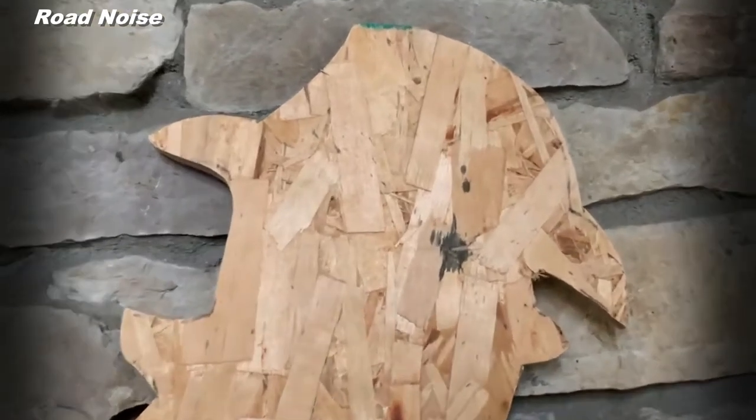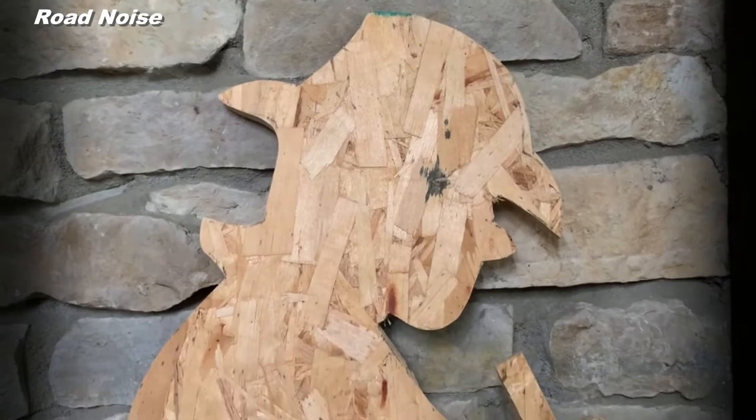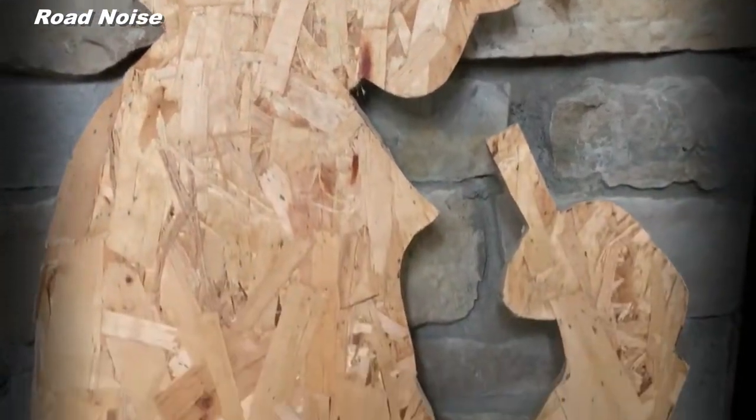Hopefully his wife will approve — I'm sure she will. Just looking at this, I should have made the hat bigger, but we'll work through it. And like I always say, there is more to the story.